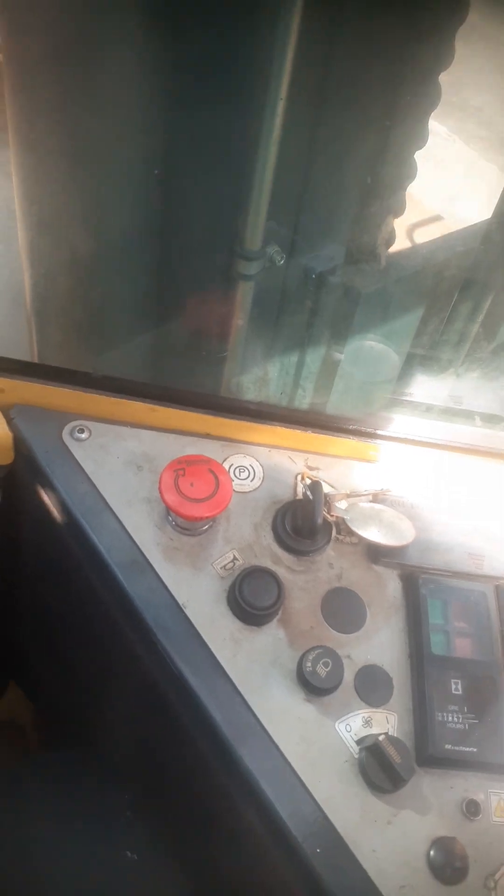This is the accelerator. You see — three points of contact when mounting. This is our steering. You adjust it here. What is this? This is the horn — stop, stop. Our key is here.